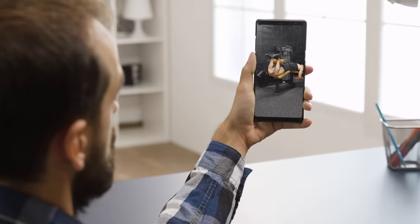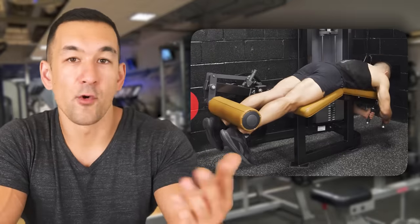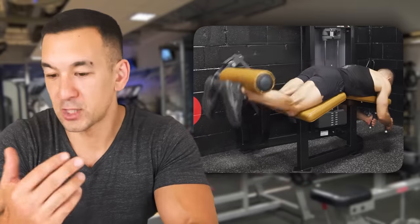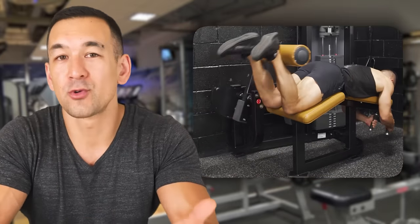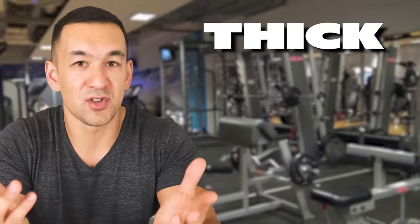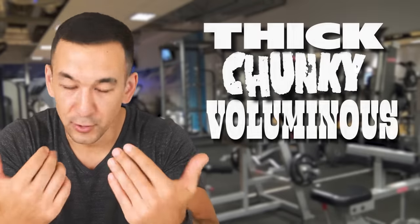Most of you watching are hopefully already aware of the basics, like avoiding excessive body momentum and not aggressively swinging your torso on each rep, controlling the negative on the way down, and using a reasonable range of motion as opposed to just loading up a ton of weight and pumping out a bunch of half reps. What we're going to cover today are a few slightly more subtle mistakes you might not even realize you're making, but that will help improve the effectiveness of the exercise so you can achieve those thick, voluminous hamstrings in the most efficient way.